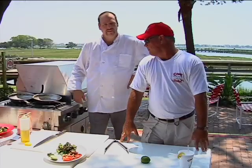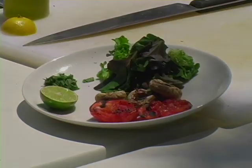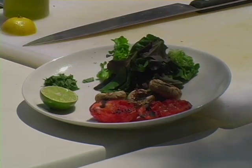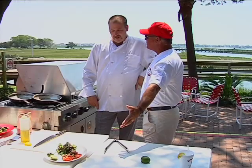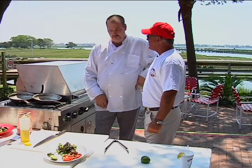We're back live at Creek Rats with Chef Richard here. He's got the salad laid out, some grilled mushrooms and grilled tomatoes. Just rubbed them with a little bit of olive oil, salt and pepper, put them on the grill when the fish was about halfway done, and took them off just before it was done.